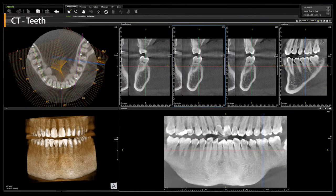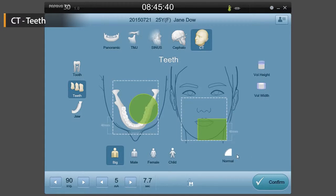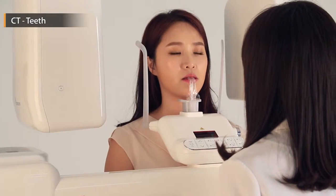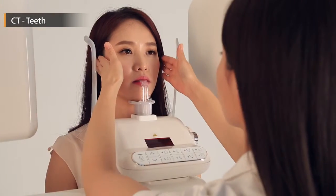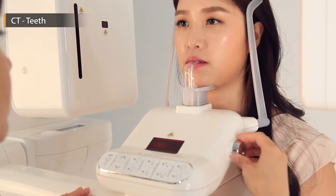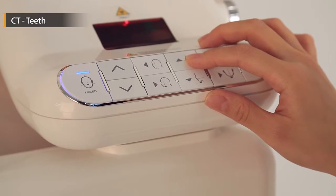Let us look into the teeth scanning mode, which is the mode used to scan a number of teeth simultaneously. After selecting the scanning area, change the volume and select the quality of the image depending on the situation. Then ask the patient to stand in the appropriate position. The next step is to adjust the height to the patient's height. Afterward, let the patient bite the bite tip and press the laser button. There are three lasers and each laser should be located on its specific facial area as shown on the screen.